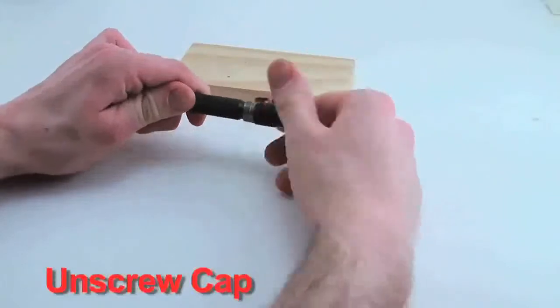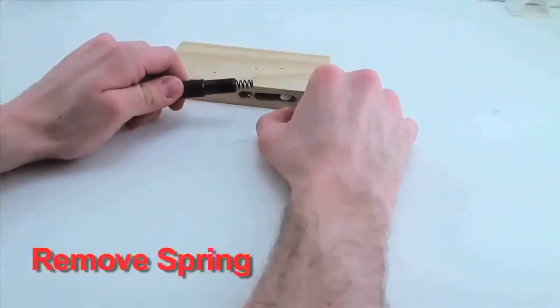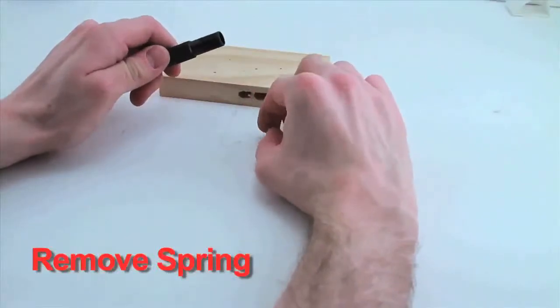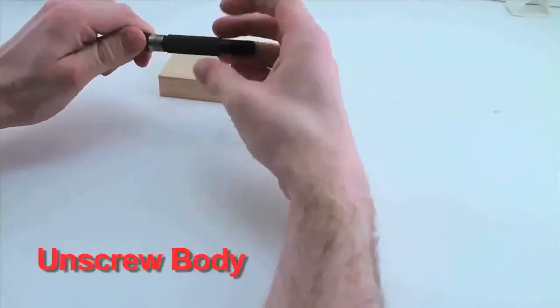First we're going to unscrew the back end cap, then we're going to take out the first spring, remove the slug, and we're going to unscrew the body.